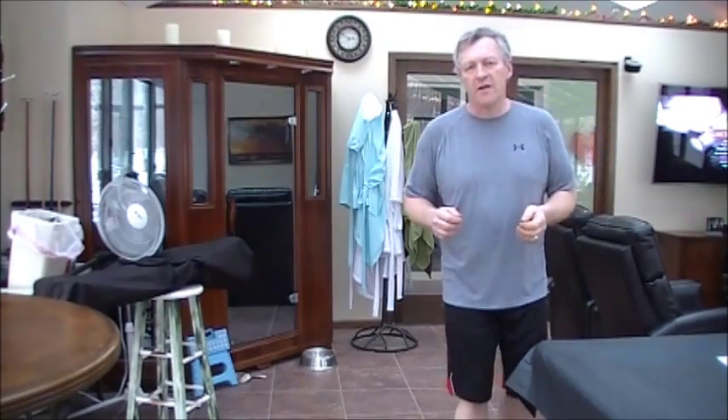Hi everybody, it's me again. Today I'm going to be doing something a little bit out of character for the channel — I'm going to be doing a review on a piece of workout equipment. My New Year's resolution was to get myself back in shape and lose some weight. In order to do that, I'm using the P90X3 workout, and one of the pieces of equipment required is the pull-up bar.